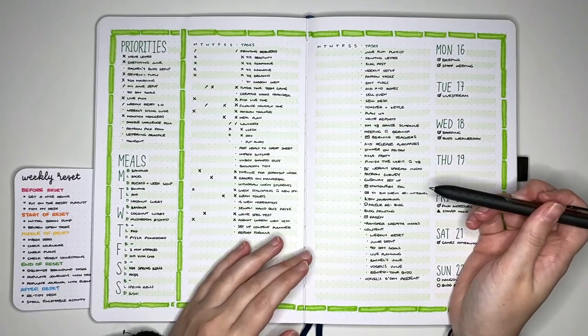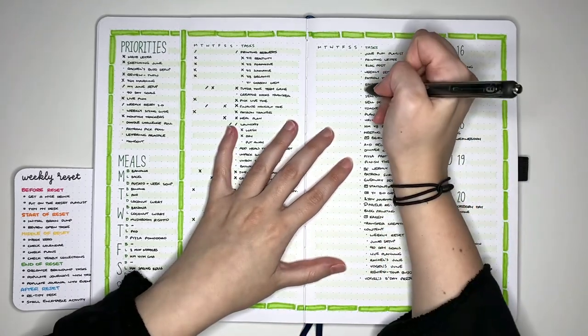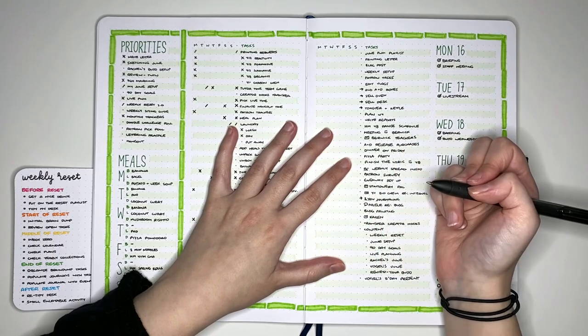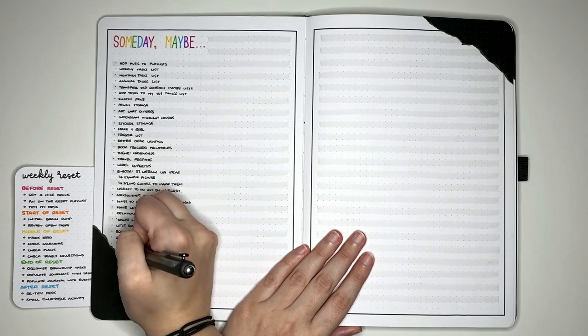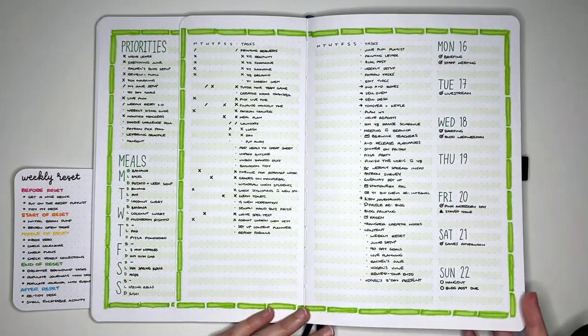So now we're into the end section of the reset, which is very much about organizing those tasks and sorting through them so they can go in the places they need to go. So transferring things to my someday-maybe list, my wish list, other places in my long-term collection journal, and in particular onto my weekly setup for next week. Having a quick scan through my list — pretty much all of these are going to go on next week's weekly, but some do need to go into the someday-maybe list, like the old A&O boxes. Because next week's weekly isn't actually set up yet, I can't transfer those tasks over, but they are ready to go when the weekly is set up.